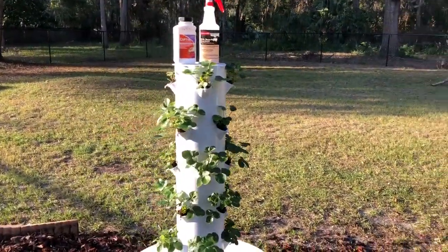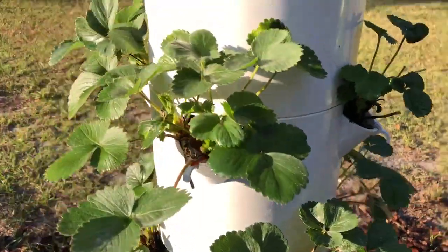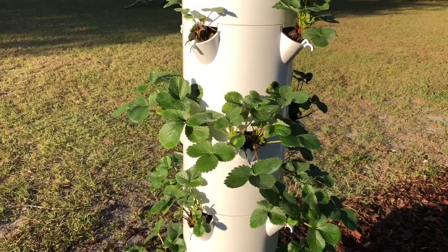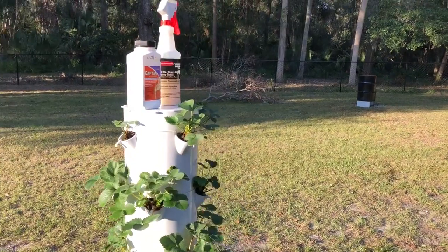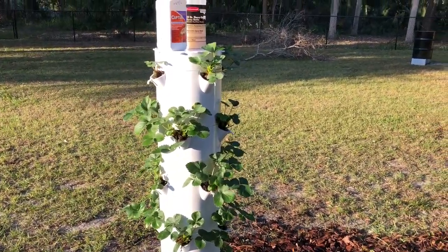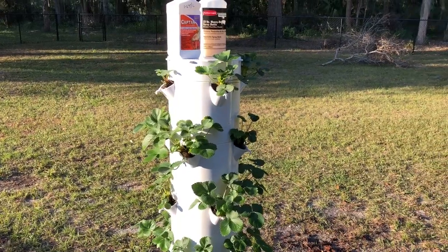You can see that my strawberries are very healthy, very strong. They have really taken off — they're dark, green, glossy, and healthy. Now, I told you that they are very susceptible to diseases, which is why they are so heavily sprayed in Florida. So I am going to give my strawberry plants the best chance to grow healthy, pesticide-free strawberries that I can.